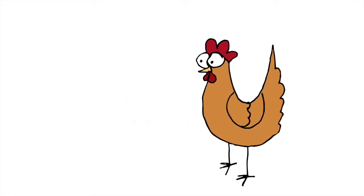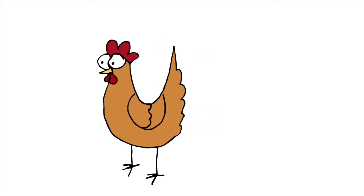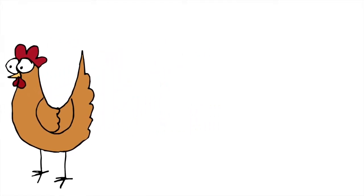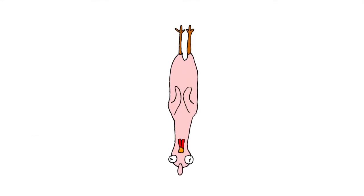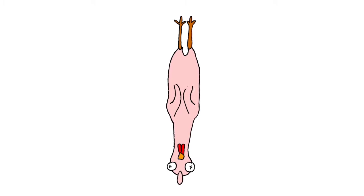With bird taxidermy it's a little bit different than with mammals, but for the most part it's the same for everything. You start with your thawed animal, you'll make an incision down the middle, and you'll start kind of peeling the skin away.